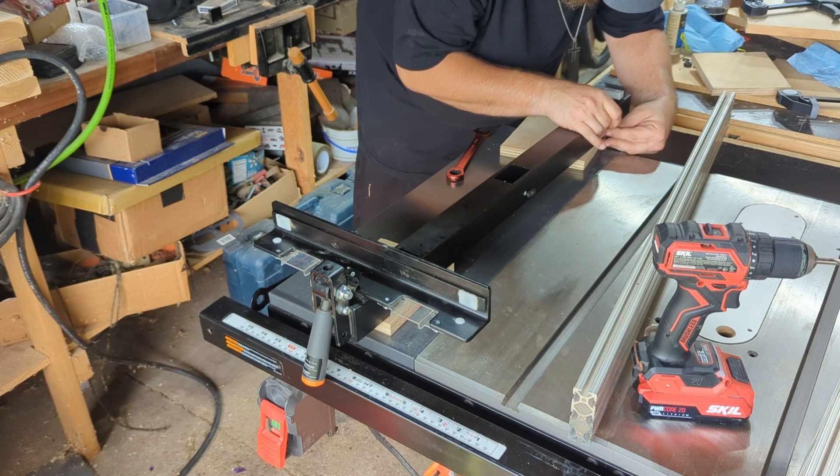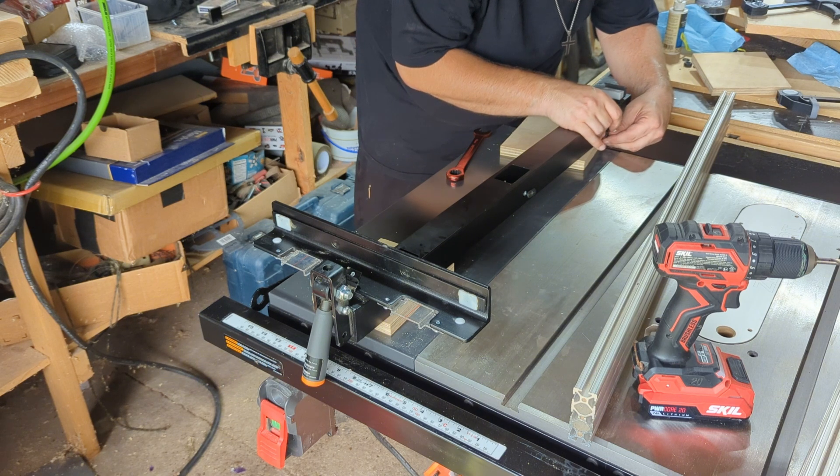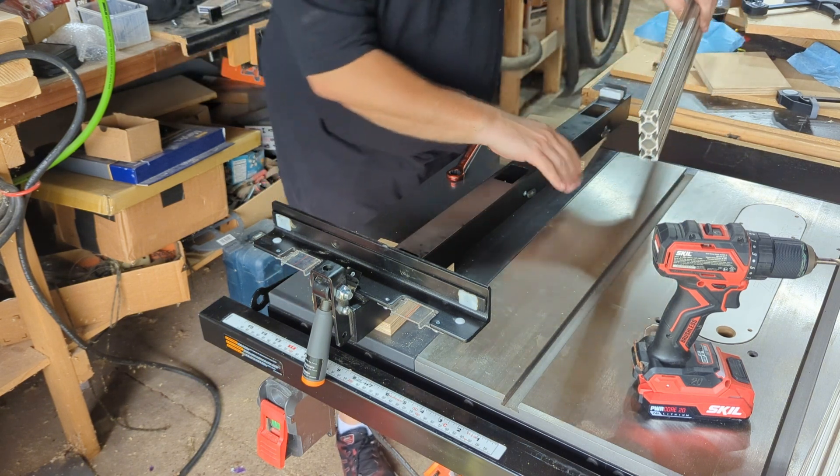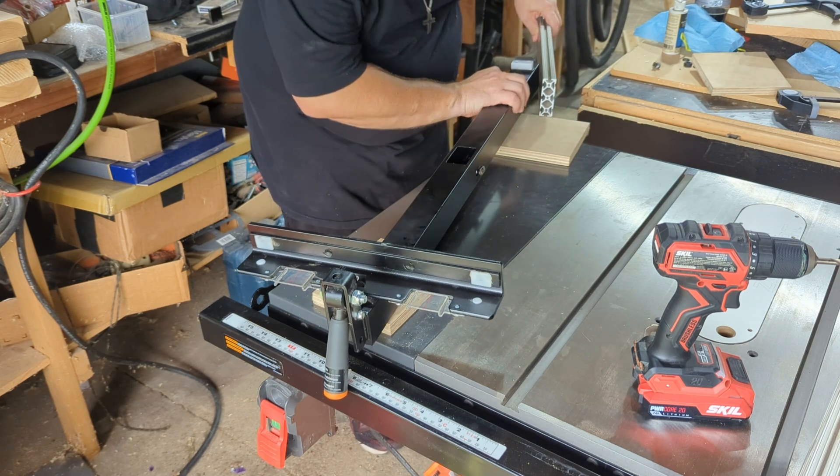Now that we have it flipped over, we've got it shimmed up a little bit. We're going to go ahead and align things up. I'm putting in the bolts - as you can see, we'll get all three in, and then we'll slide the extruded aluminum onto it and tighten it up.